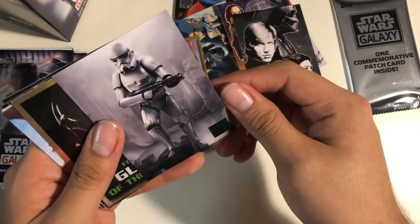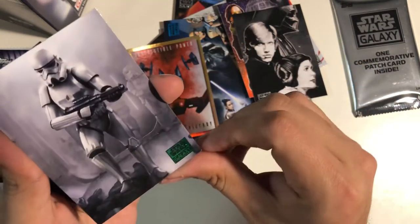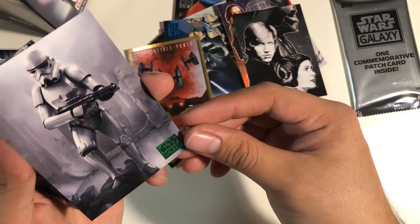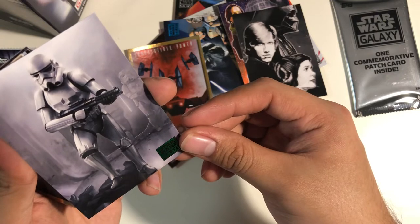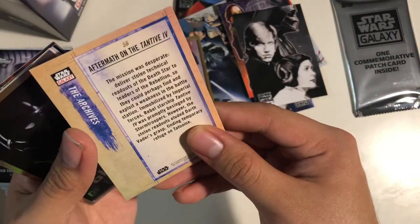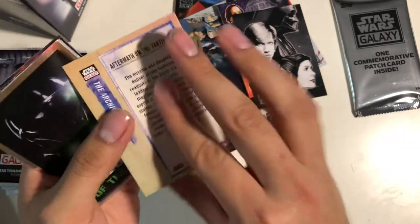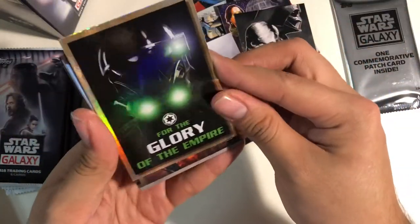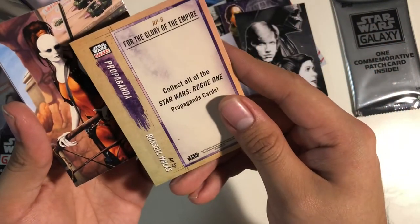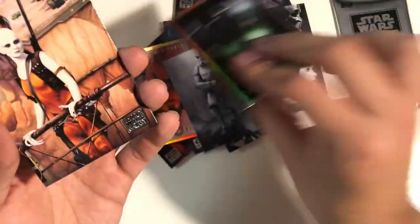I like this, it's pretty cool. They just came out from the ship — I guess the ship where Leia was? The Tantive. Yeah, I was right, I forgot the name. For the Glory of the Empire — nice foil card. Star Wars Rogue One Propaganda cards, which is new. Russell Wilkes made it, pretty cool.